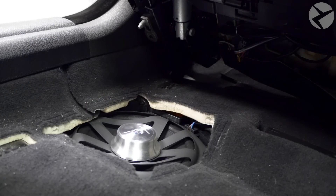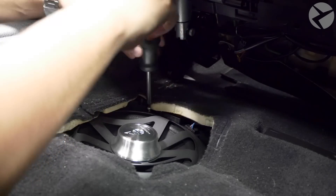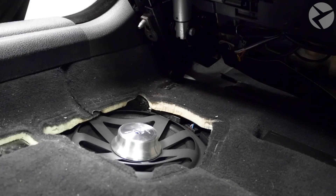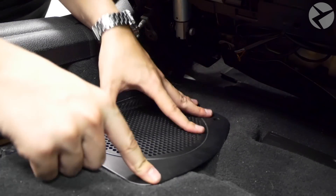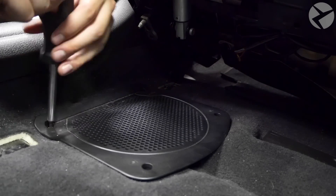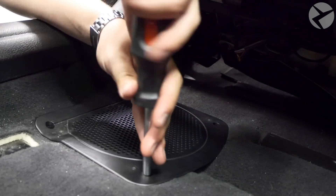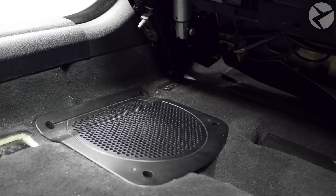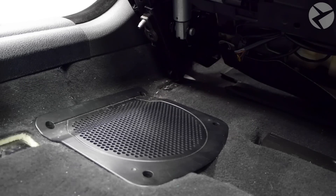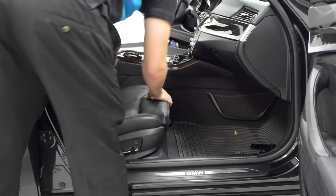Use the four T20s to tighten the Alpha 1 back in. Once the speaker is tightened down, put the plastic cover back on right where you found it and tighten those T20s down as well — just make sure the holes are lined up. Then lean the seat back forward, reinstall the seat, get the holes lined up, and put the four T50 bolts back in.